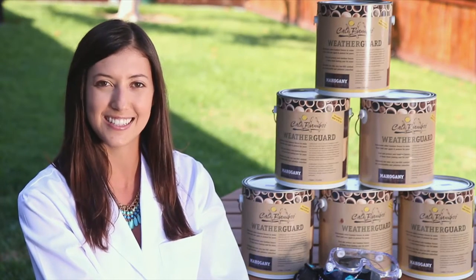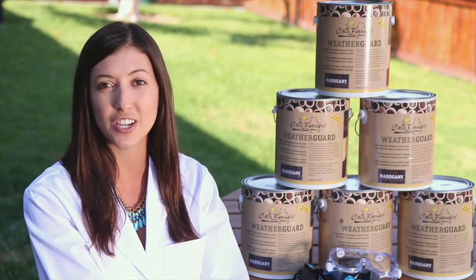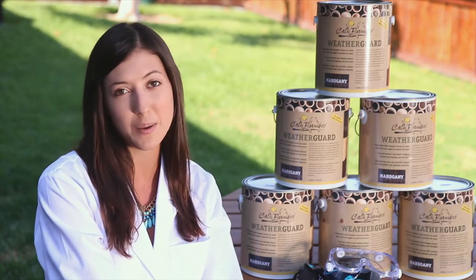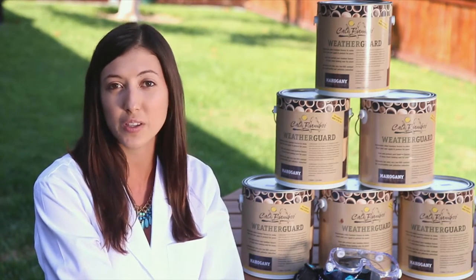Hi, welcome to Bamboo Science. My name is Shannon. Today we're going to be testing composite decking rigidity, or how much it bends. This should tell us how strong a deck is, which is really important if you want to put something heavy on your deck like a hot tub or jacuzzi — you're going to want something that's really strong.